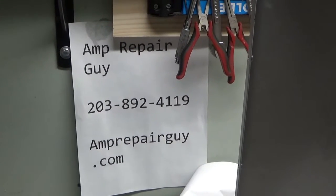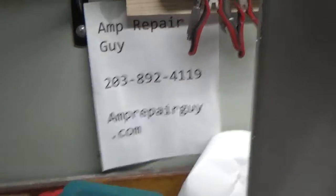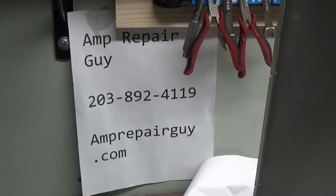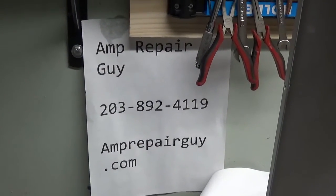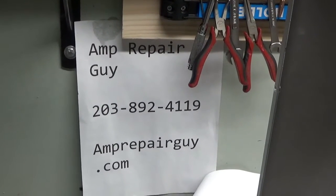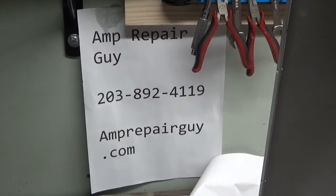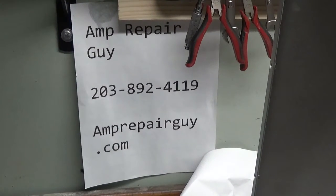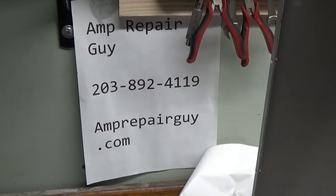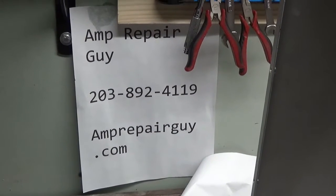Hey everybody, AmpRepairGuy.com, 203-892-4119. I have been so busy here. Usually I have November and December to take time to get everything all set up for spring and summer, all the work I get in the spring and summer, but I've been just so jam-packed.